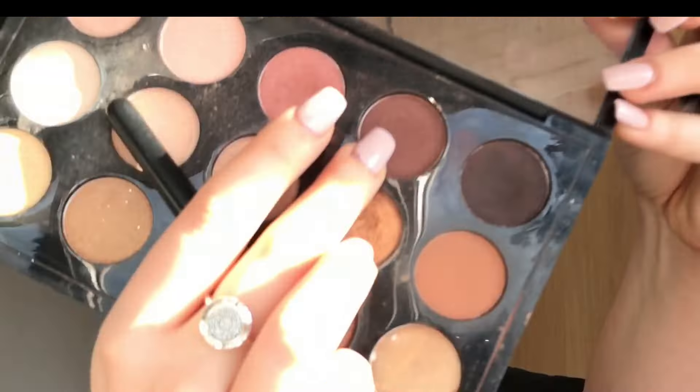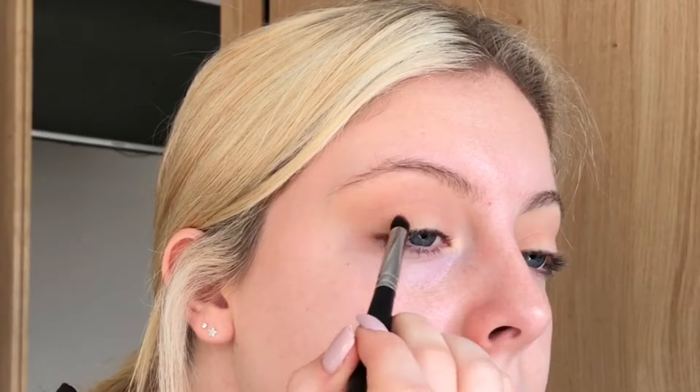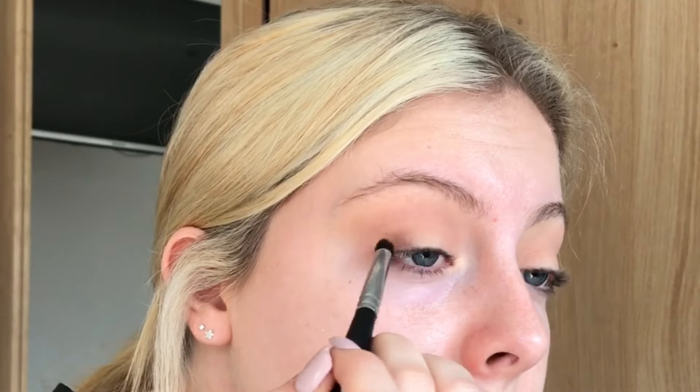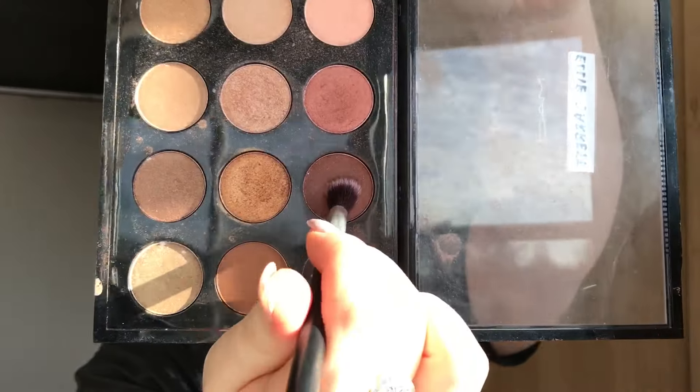The next shade is called Dark Brew and I'm going to focus this more on the outer and inner corners of my eyes. I really want to create a halo look so I'm going to leave the centre of my lids bare for now. And then I'm going to take the same shade on a little bit more of a fluffy brush and just buff this out more in my crease.